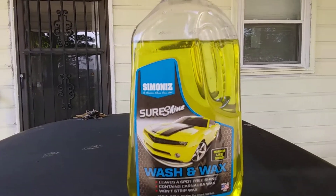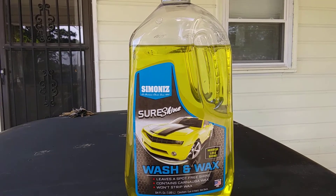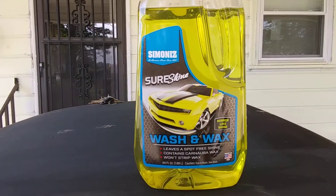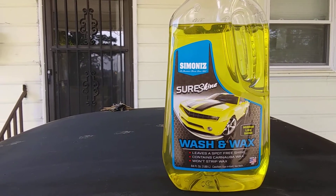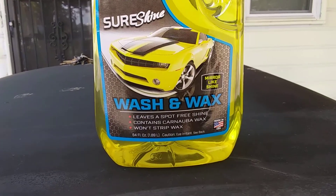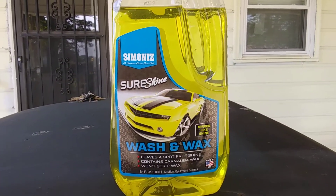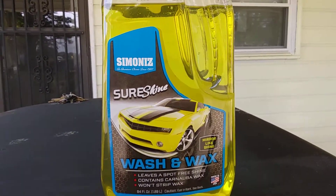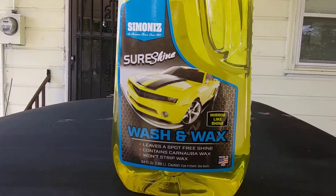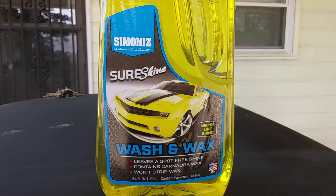What's up guys, I'm back again with another video. This time it's on the Summoner's Sure Shine Wash and Wax — mirror-like shine, spot-free shine. This contains carnauba wax and strip waxes. This stuff retailed me like five bucks at your Roses store.